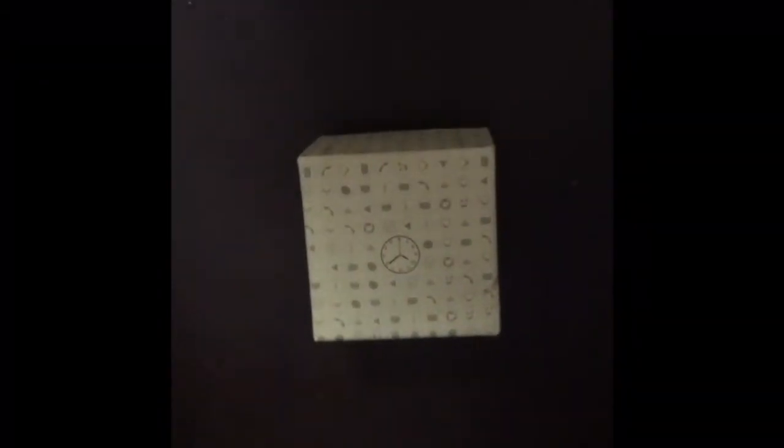Welcome to my brand new video. I know I haven't been uploading on YouTube for about a week, but today I actually bought this smartwatch. I watched it in a YouTube video and got interested, so I went online and ordered it.